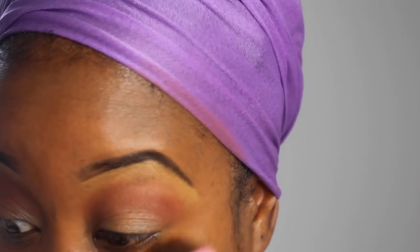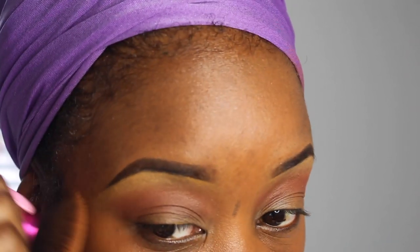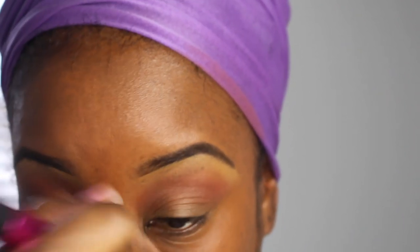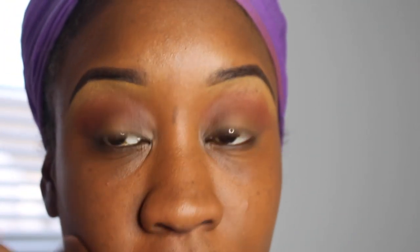Now we are moving on to the face. This is my LA Girl Pro Prep Primer — I really like it because it's inexpensive. I got it from the beauty supply store and I compare it to Smashbox; it has the same consistency. I really like it for filling in my pores before foundation. I'm using the Giorgio Armani foundation and applying it all over with a Real Techniques brush.